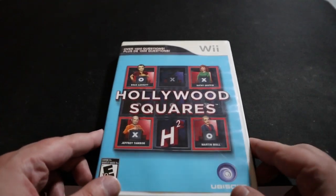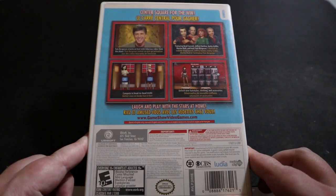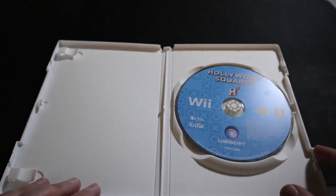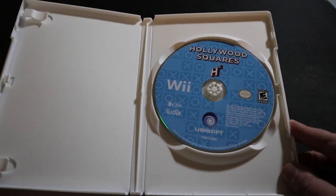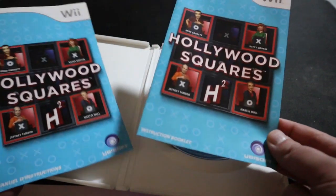On the back of the case it shows 'center square for the win — laugh and play with the stars at home,' and it has four panels: unlock new hairstyles, compete in head-to-head mode. It showcases all the celebrities in the game, but there are only five — the announcer and four center square members — so they definitely cheaped out on that end.